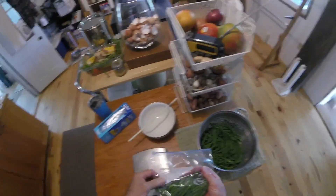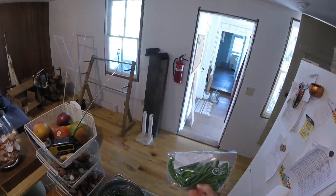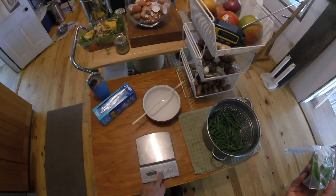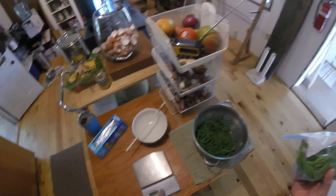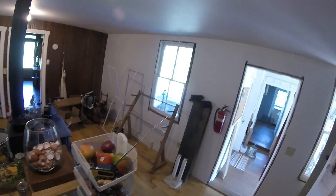Sometimes I label them, sometimes I don't — it's pretty obvious what they are. Anyways, that's how I pick, blanch, and package up my beans. Rooster crowing! Tomorrow maybe I'll do a thing on making dilly beans. Anyways, it's Chris at White Oaks Farm. Take care and be well. Bye-bye.